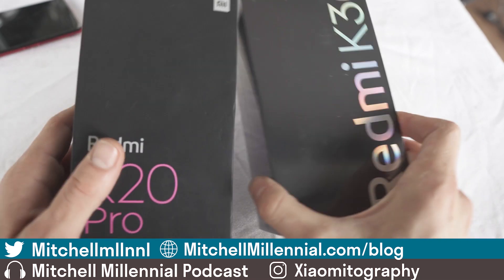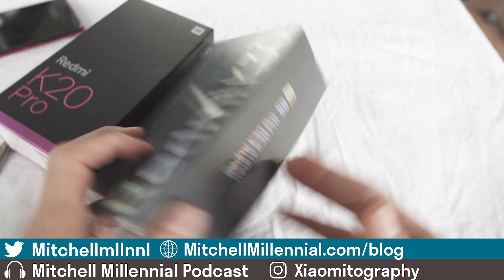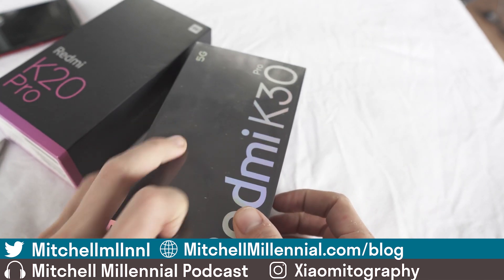If I sound happy it's because I am in a great mood. I got my hands on a Redmi K30 Pro — 8GB of RAM, 128GB of storage.